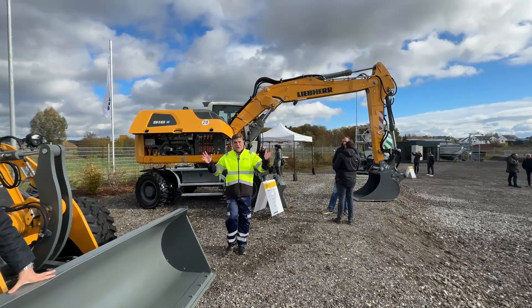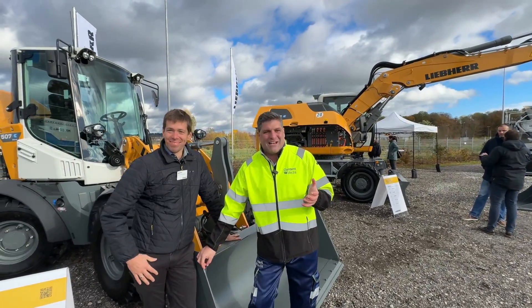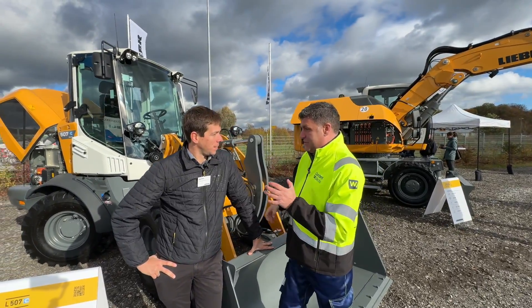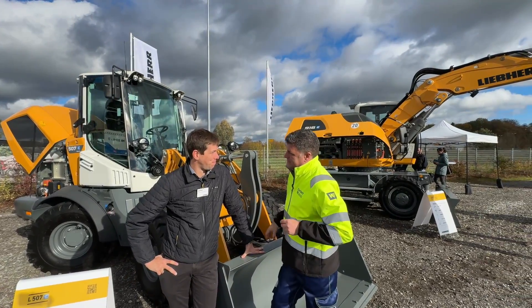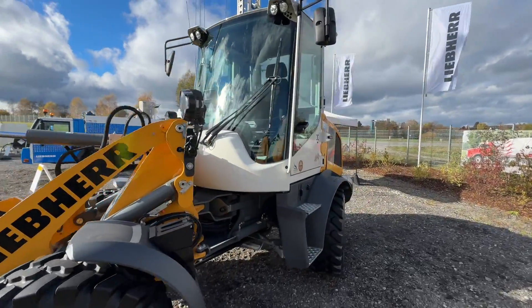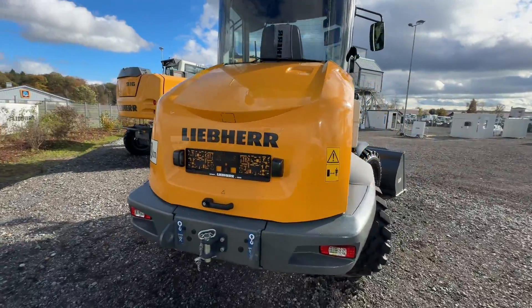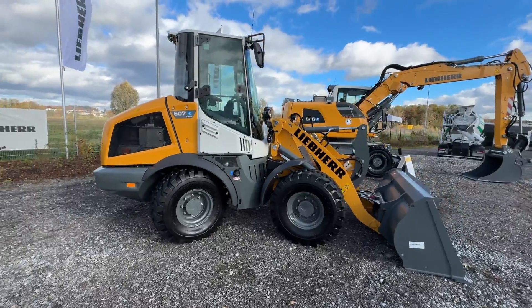From one electric to another electric — we come here to meet Mario with the electric wheel loader. This is a new product from Liebherr that is fully electric. It's called the L507E — E for electric, of course. It's the common L507 platform, the same basis, and it has a battery with 32 kilowatts inside.